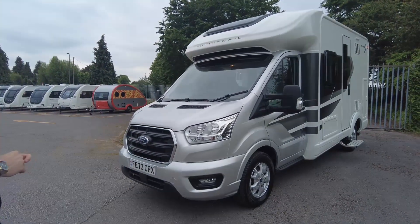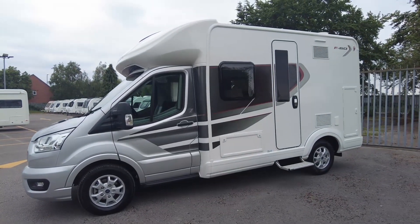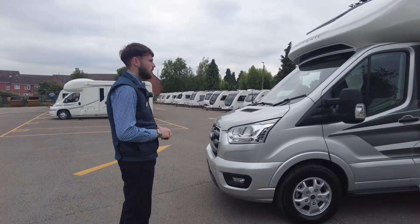This is the Autostrail F60. It's a 2023 model, it is pre-owned but credit to its previous owner, it is looking spotless in really tip-top condition.